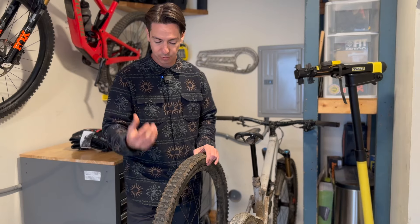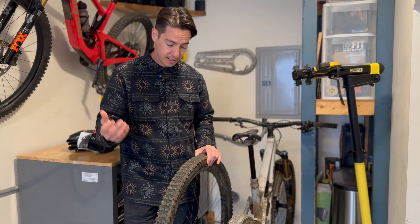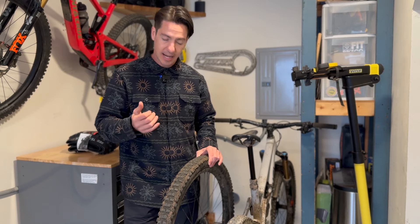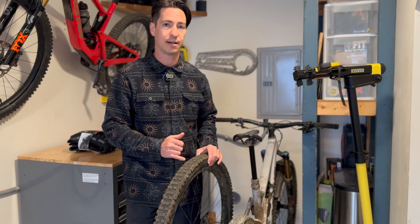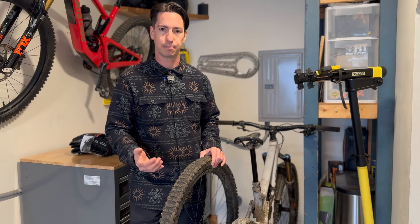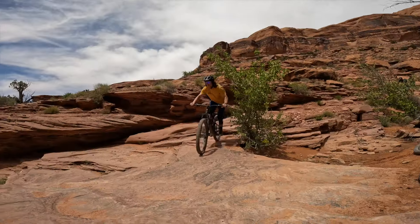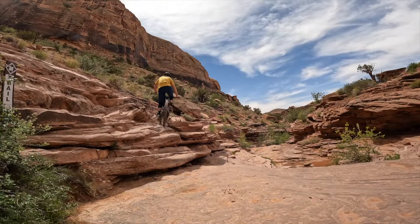As long as you're running something like a CushCore here in the Pacific Northwest, it holds up pretty well. Running it in Colorado, I was never able to get much life out of it before getting a pinch or a tear. So maybe not your Utah or Colorado tire, unless you're a lighter weight rider.